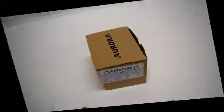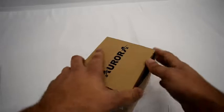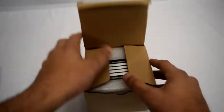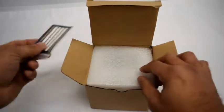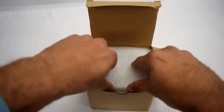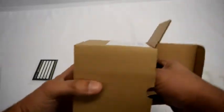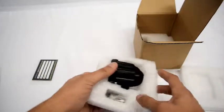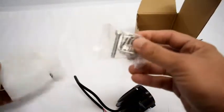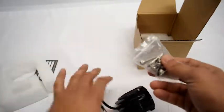Today we're going to do an open box review of the Aurora two-inch round LED spotlight. Open up here, get your warranty card — you just have to fill that out. It's packed very nicely, great for shipping. In the box you'll get your stainless steel hardware.